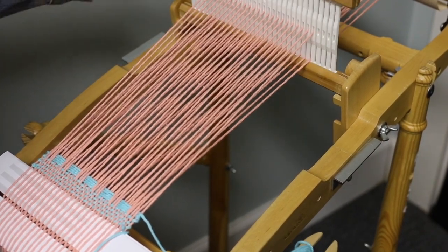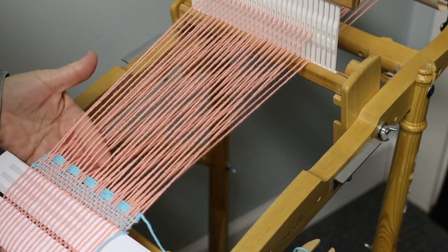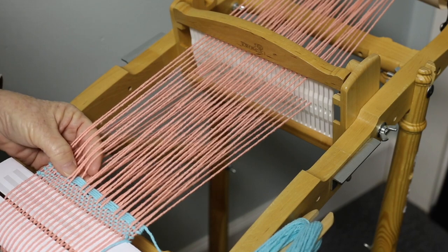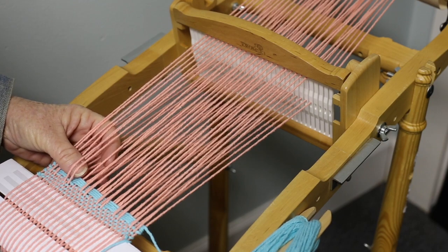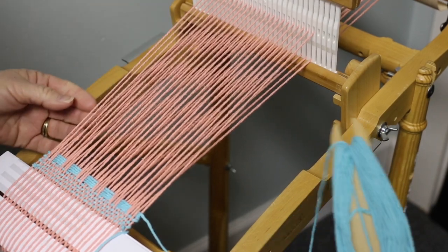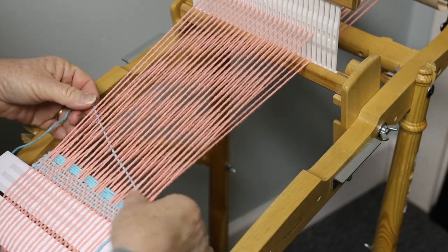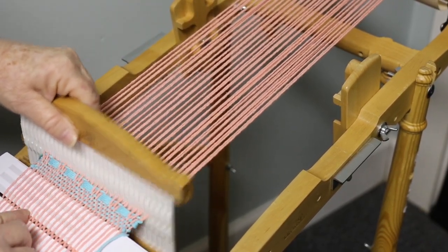Place the heddle in the up position. You'll know you've got the right one when you check your shed — it's going to hold it in place. If you go down you're going to have all these loose threads, so that's a good check to know whether you want your heddle in the up or lower position. We're going to go up for our first one and pass it through just as a normal pass. This brings things down and to me this just locks it up real nice.